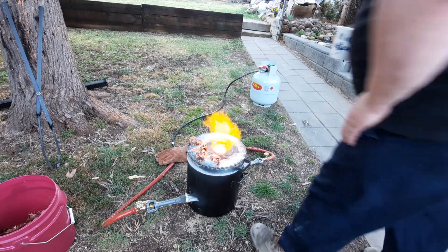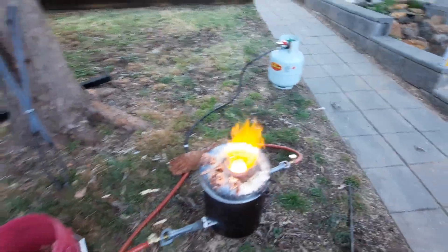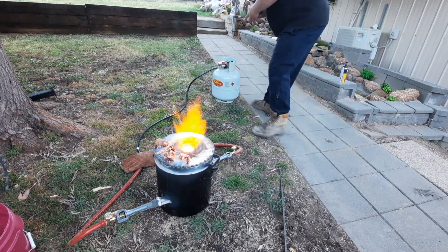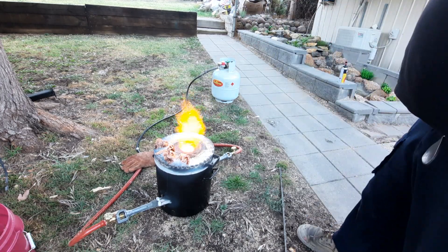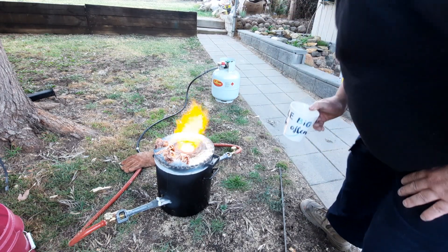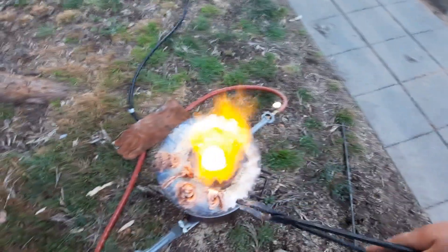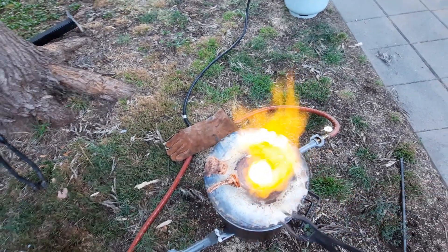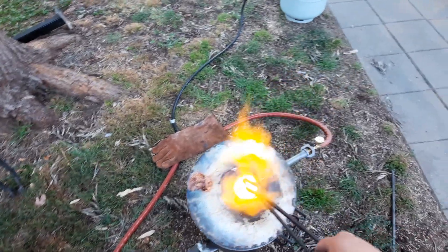Let's have a quick look and see if we need to add more. Yeah, it's nearly there. You can sort of see. We've got to add a little bit more to it. Yeah, I think we'll add some more. Let's see if we can sneak that one in there, down that side. There we go.